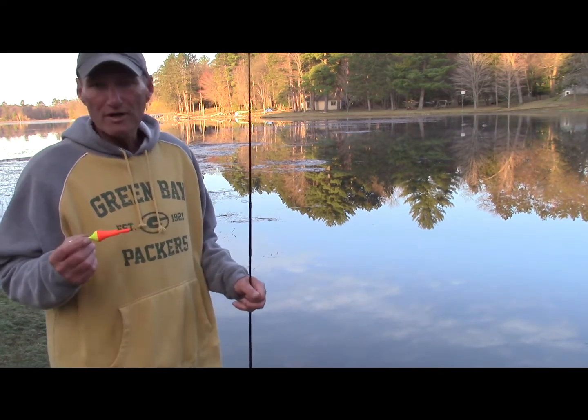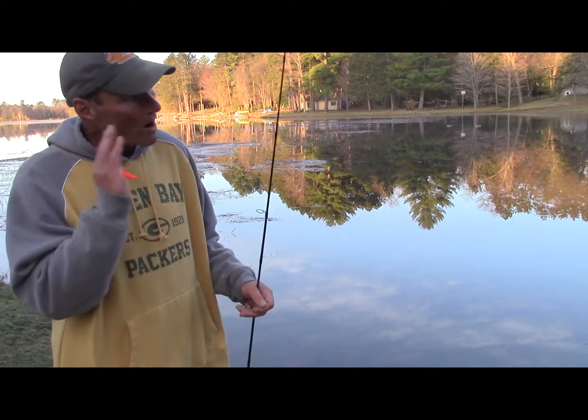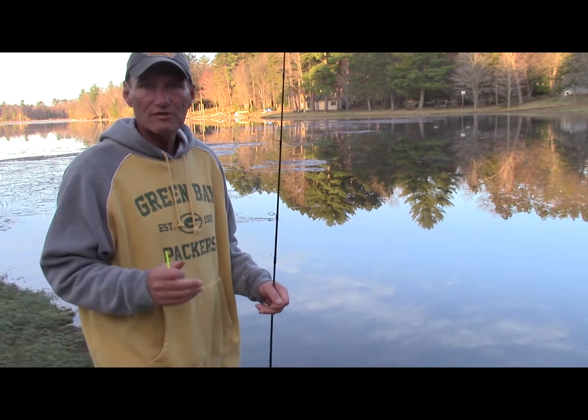This rocket bobber is a long casting, weighted bobber designed to get lightweight bait presentations out to where the fish are. Today I'm just fishing offshore, walking up and down the shoreline, targeting weed patches and things like that.